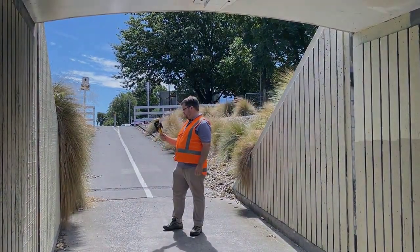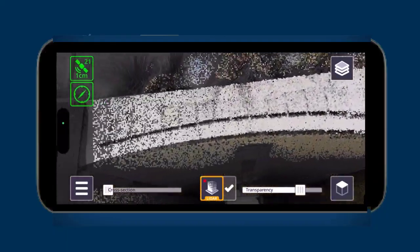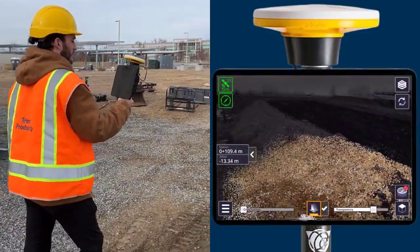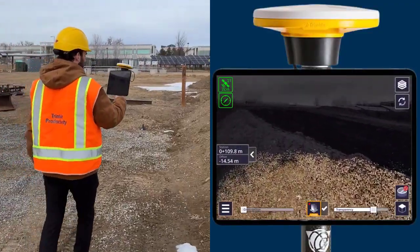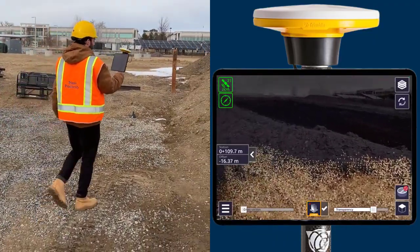Connect your iOS device to your survey rod with our magnet mount to see the points that are being collected in real-time along with your accuracies. You can also select a shorter pole option for using your iPad with less total weight. We suggest walking back and forth as shown to collect the best images possible.